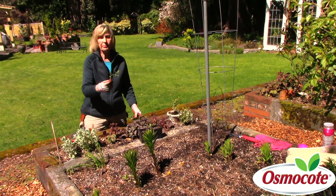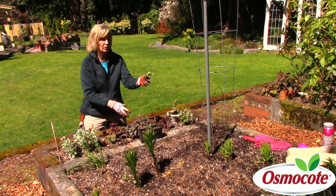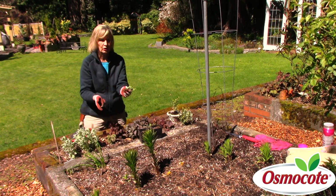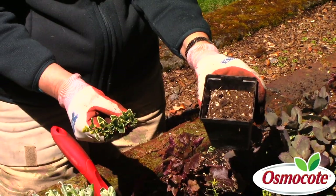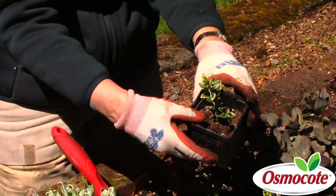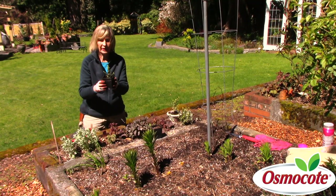So traditionally you take a boxwood pruning crumb like this, pull off the lower leaves and all those little bumps — those are called nodes — and you simply take this little cutting and poke it into potting soil. Keep this moist and by next year you have a well-rooted new baby boxwood plant.